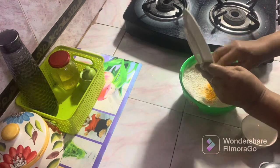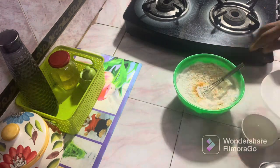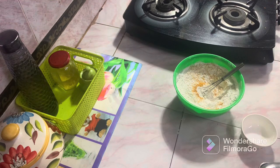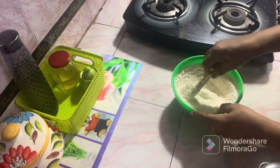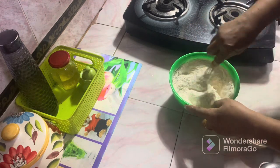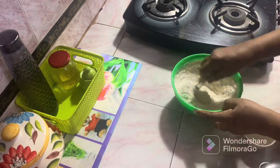We have to make a small spoon with a small spoon. We are going to make a small spoon.